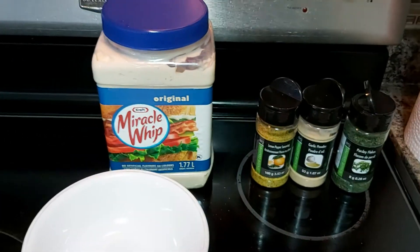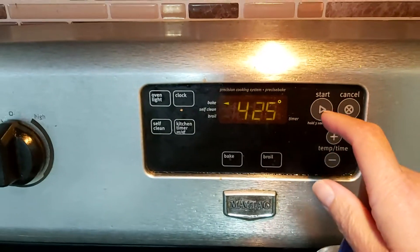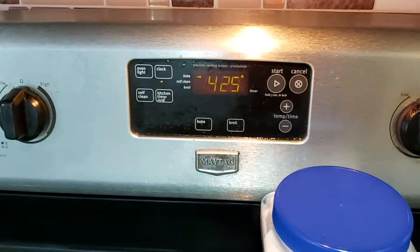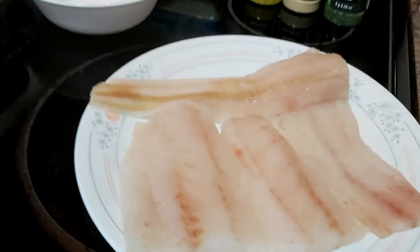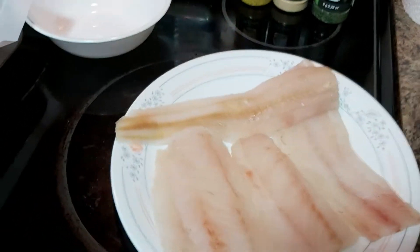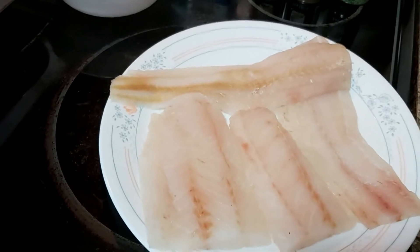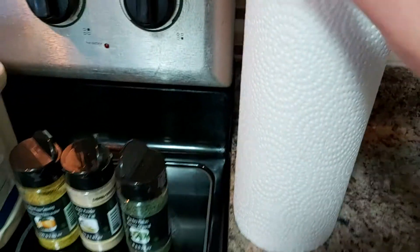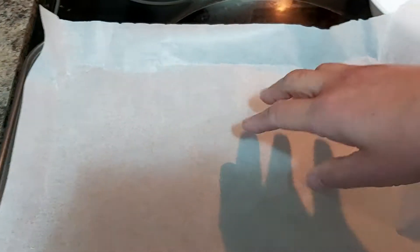This will be a baking recipe. I'm going to bake this at 425 degrees Fahrenheit for about 25 to 30 minutes, depending on the thickness of your fish fillet. I use pollock fish fillet. Make sure your fish is dry — I use a paper towel to pat it dry.